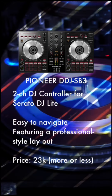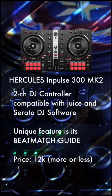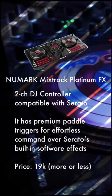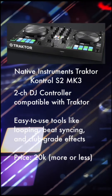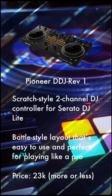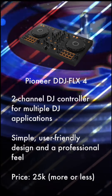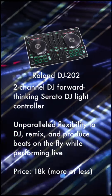Pioneer DDJ-SB3, Hercules Impulse 300 MK2, Numark Mix Track Platinum FX, Native Instruments Traktor Kontrol S2 MK3, Pioneer DDJ Rev1, Pioneer DDJ-FL-X4, and last but not least, the Roland DJ-202.